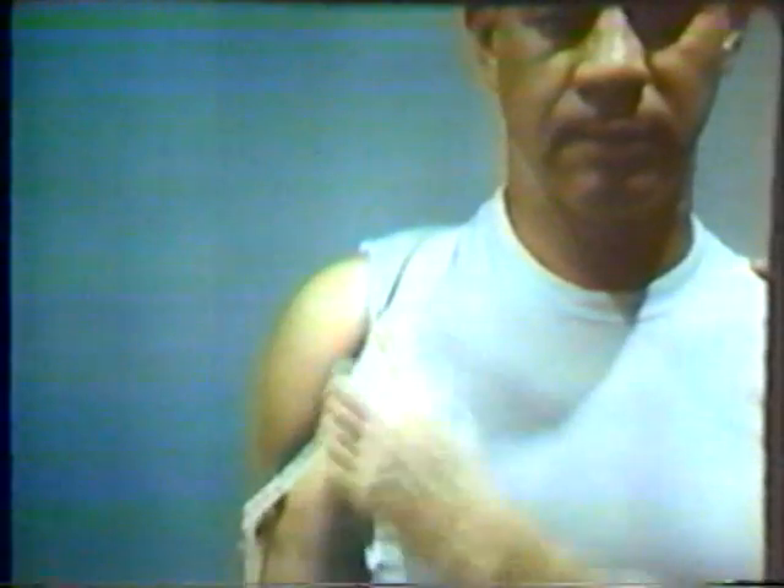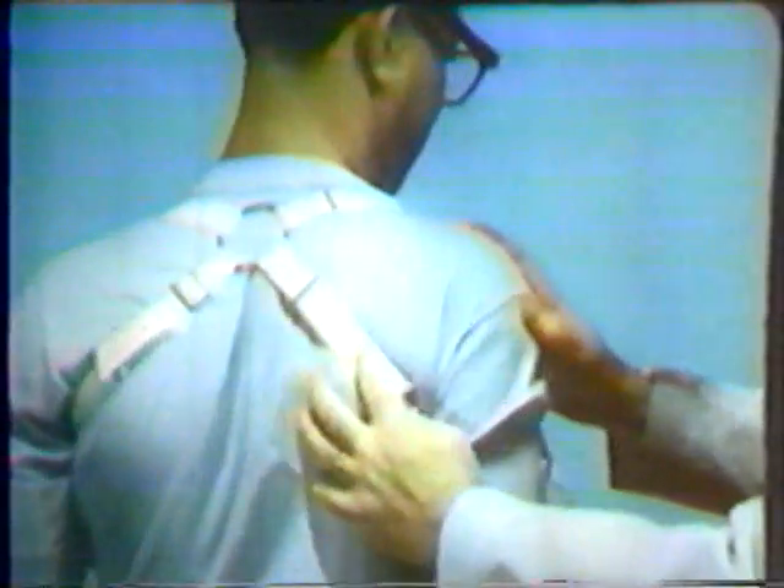The anterior support strap should pass through the deltopectoral groove, and the inverted Y should be provided with buckles for adjustability. The primary function of the anterior support strap is to provide stability against a downward pull. The third major component of the below-elbow harness is the control attachment strap. Originating at the ring, the control attachment strap passes below mid-scapular level, is attached to the control cable, and looped back through a buckle for adjustability. In effect, the control attachment strap is an integral part of the control cable system of the below-elbow prosthesis.